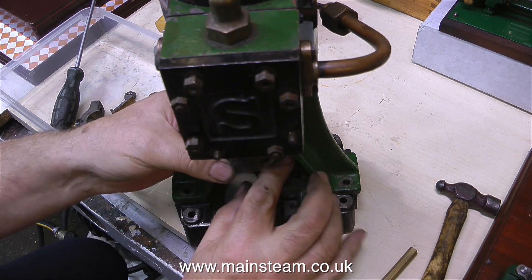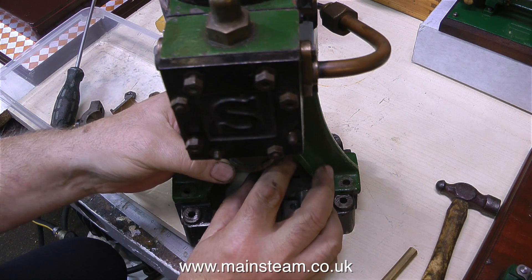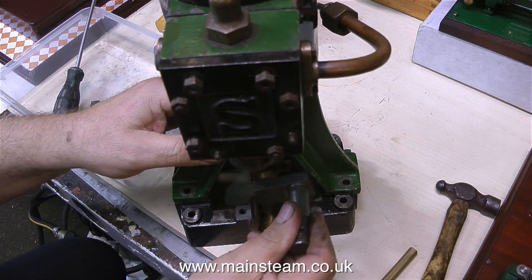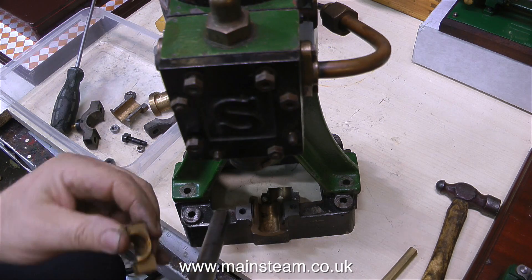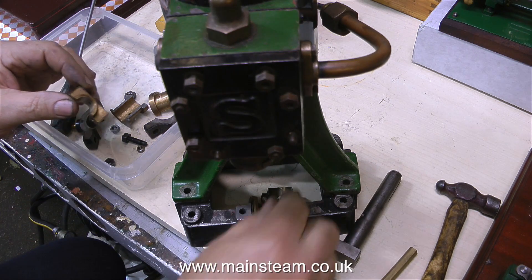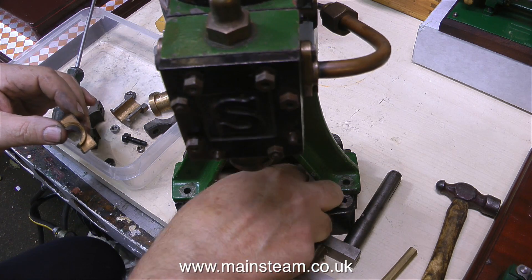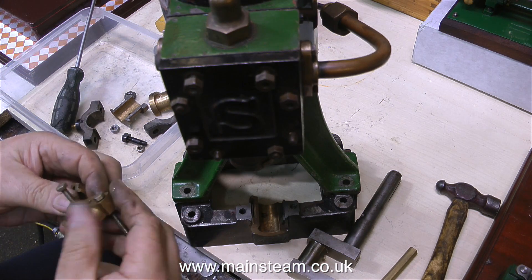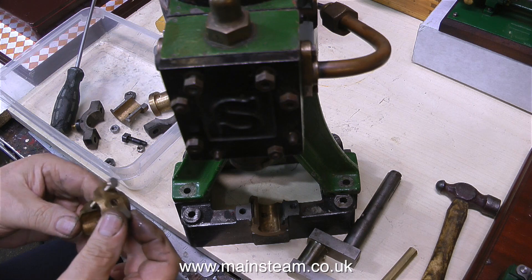Buying part-finished models is generally quite a risk, but this isn't a part-finished model - this one at some stage has worked, and worked quite hard by the look of it. First impressions on this engine were: yuck, it's horrible. But when I looked a little closer, I thought no, it's not horrible - it's actually quite well made underneath the terrible paint job and the bodges.